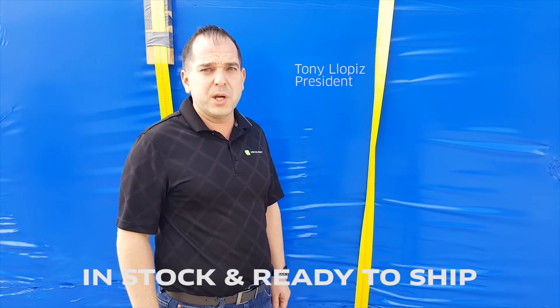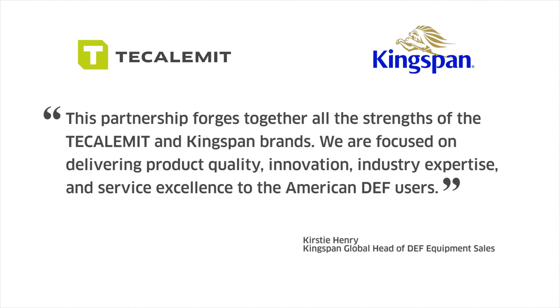For island-friendly tank users across North America, the BlueMaster is in stock and ready to ship right in your backyard. This partnership forges together all the strengths of the TECALEMIT and Kingspan brands. We are focused on delivering product quality, innovation, industry expertise, and service excellence to American DEF users.